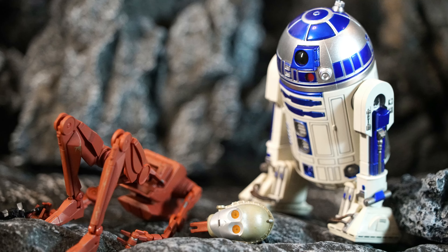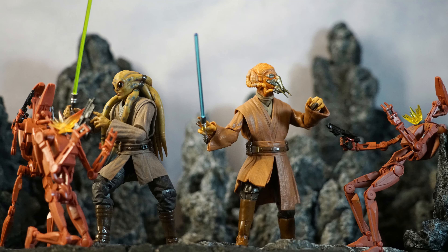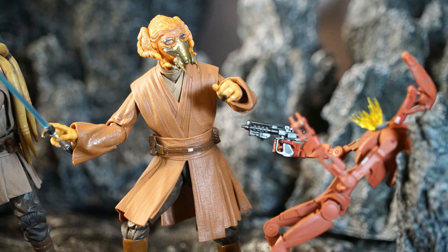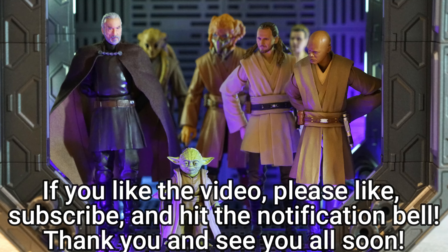Thank you very much for watching my figure unboxing photography review. If you liked the video, please like, subscribe, and hit the notification button. Currently only 6% of my audience are subscribed, and I feel a little bit lonely, so your subscription will give me inspiration to go on further. Thank you again, and see you all soon.